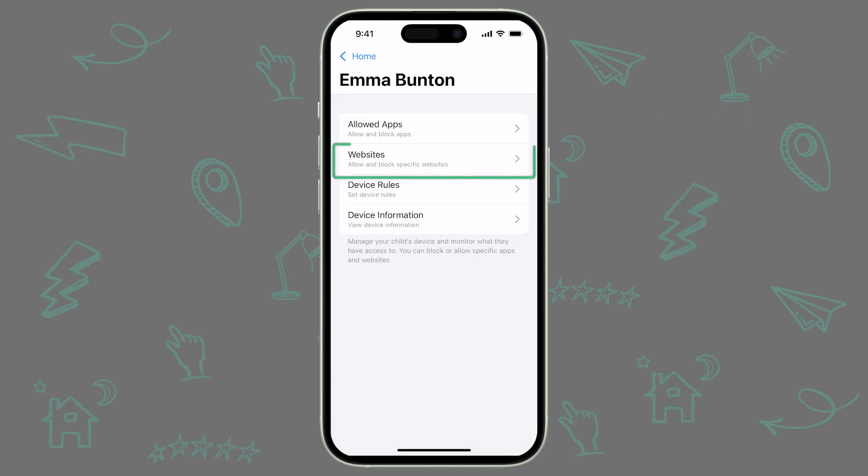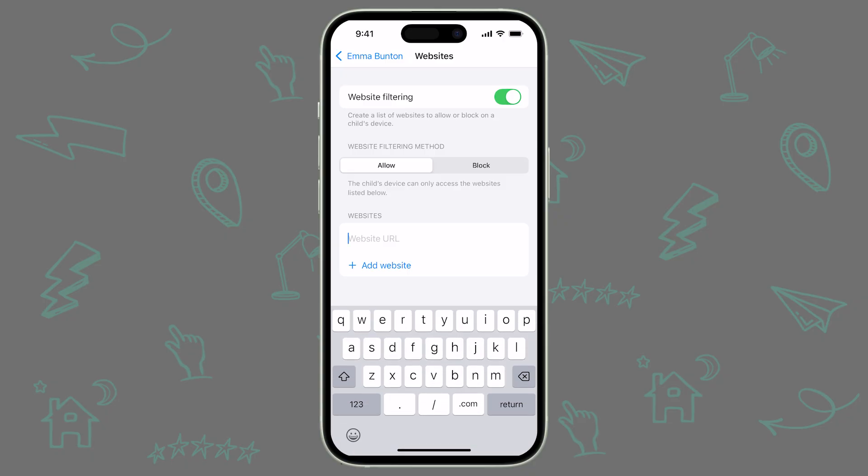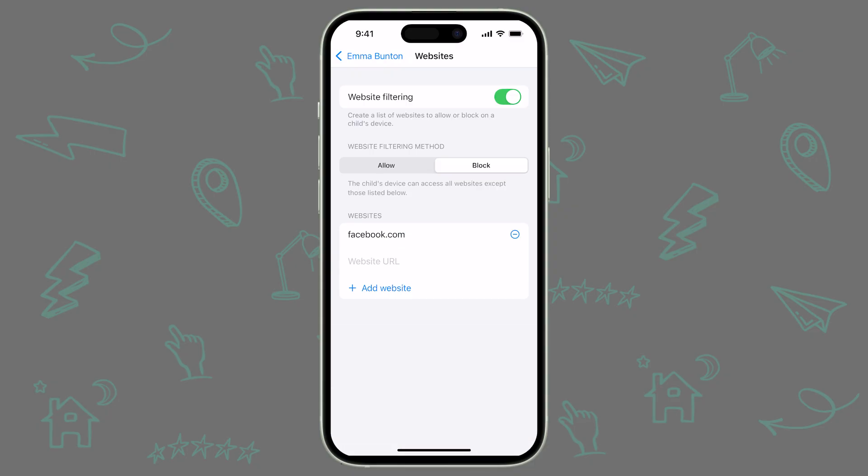Next, we will look at Websites. This functionality gives you the ability to customize which websites are allowed or blocked on your child's iPad. Tap Websites, and here you can turn on website filtering by toggling it on and off. You are able to configure which website URLs are allowed or blocked under their respective filtering method. By setting Allowed Websites, your child will only be able to access those selected websites. By setting Blocked Websites, your child's device will be able to access all websites except those blocked. Remember that if you want to allow certain websites, you should also enable the web browser Safari under the Allowed Apps section. If you don't allow access to Safari, your child will not be able to access any websites.